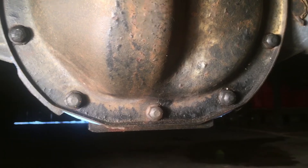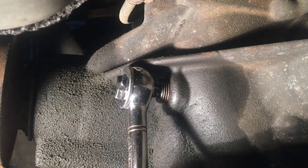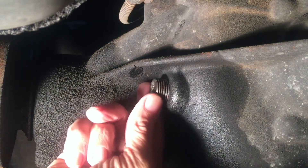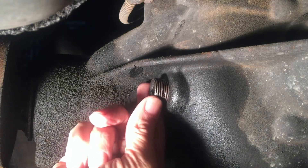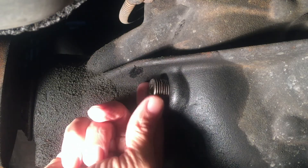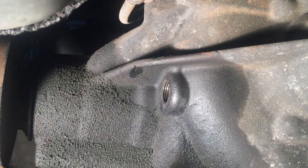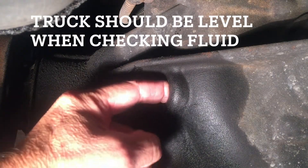Now let's go around the back side and pull that fill plug out to see if the oil level is good or if we need to add some. No extension this time. If no fluid drains out when I get the plug out, I'm going to stick my pinky finger in there to see just how far down the oil level is, and then we may add a little bit more. It is not running out, but it is right to the edge — right to the lip of the hole. So I'm good with that.